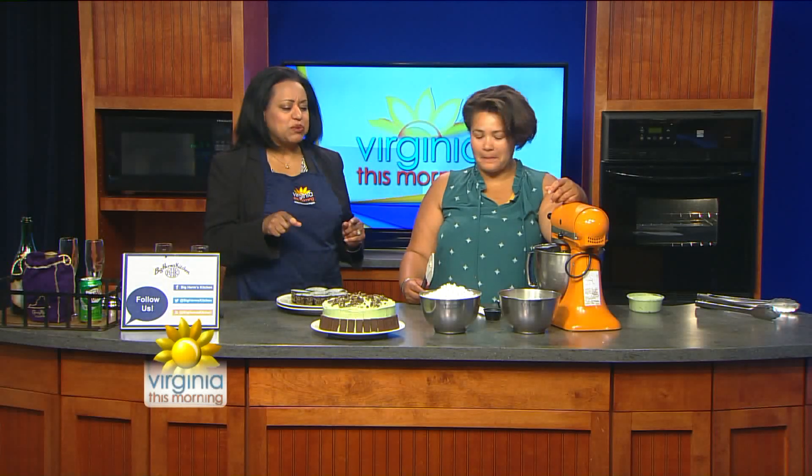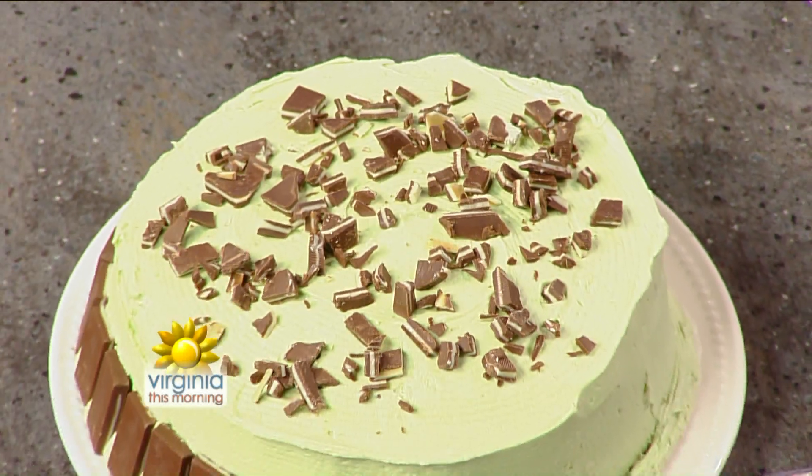When you walked in with this, everybody asked, is this gluten-free? And you actually said yes, it is. Yes, it is gluten-free. So today I went a little bit out of my box, but I do have some friends that are gluten-free.